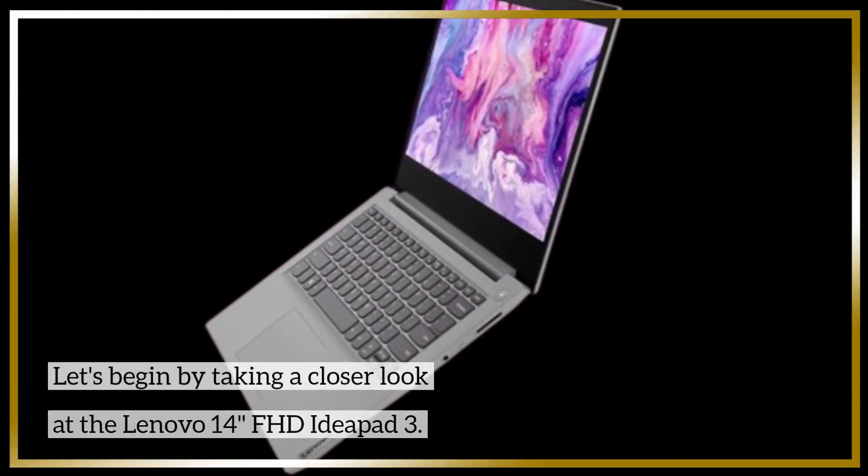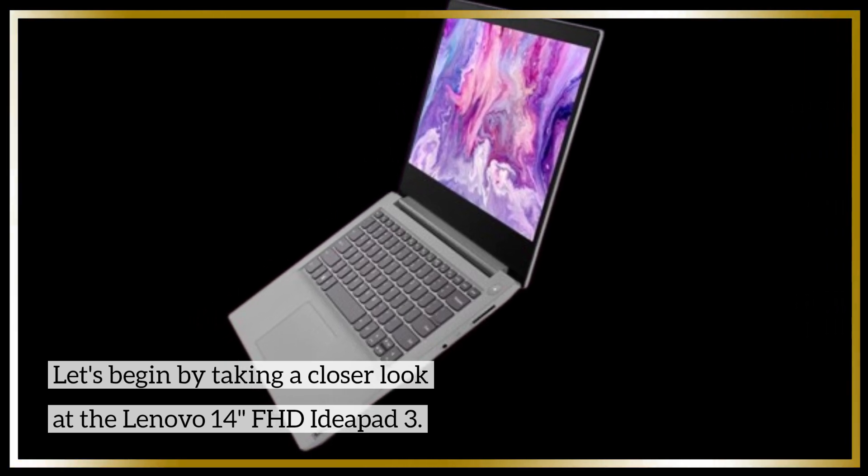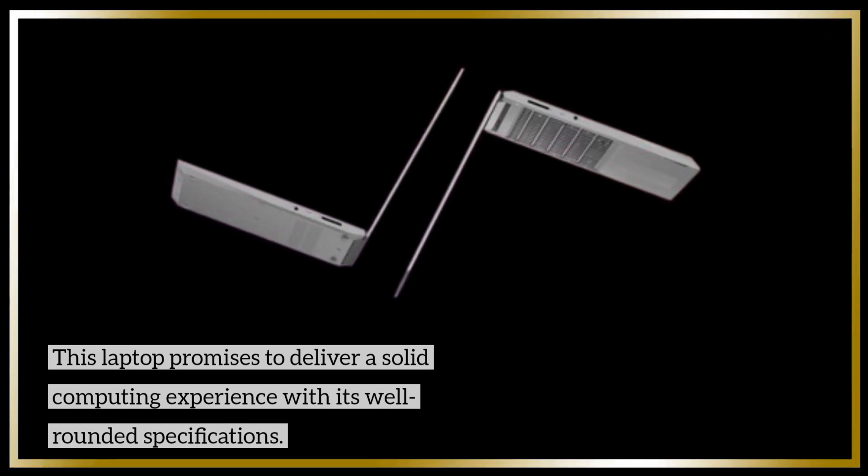Let's begin by taking a closer look at the Lenovo 14-inch FHD IdeaPad 3. This laptop promises to deliver a solid computing experience with its well-rounded specifications.